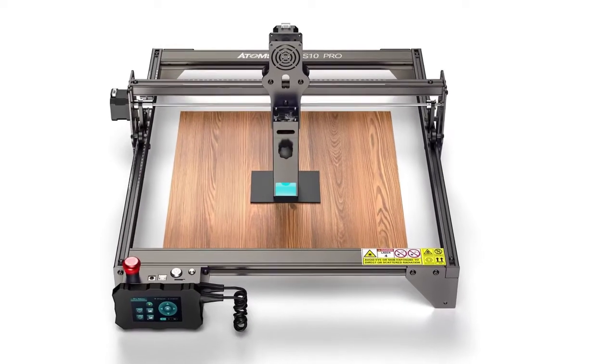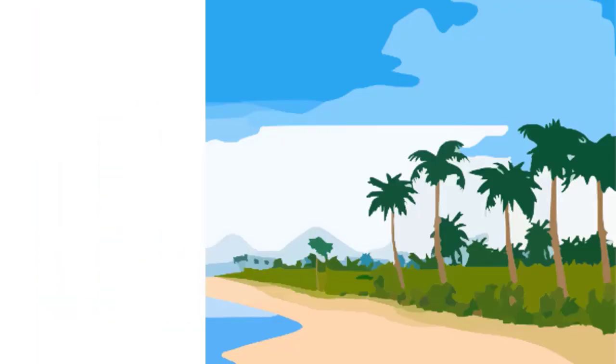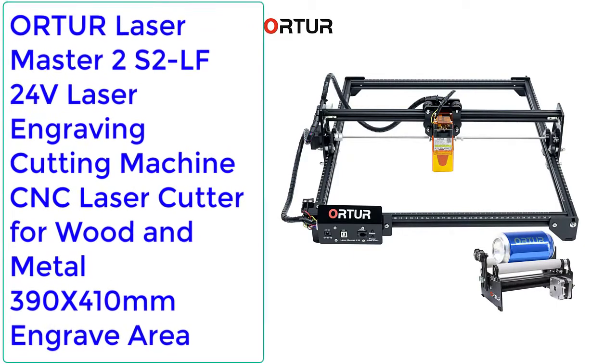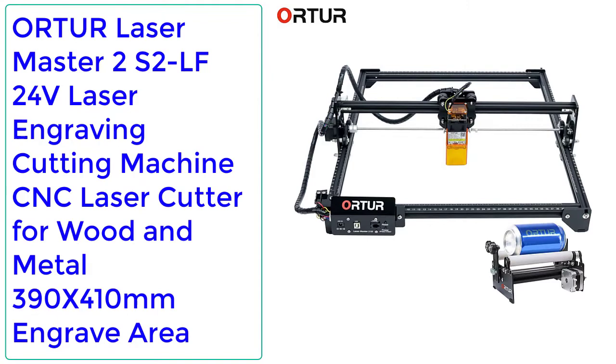Top Reviewer Top 5 Best Laser Engraving Cutting Machines. Number 5: ORTUR Laser Master 2S2 LF 24V laser engraving cutting machine, CNC laser cutter for wood and metal, 390x410mm engrave area.